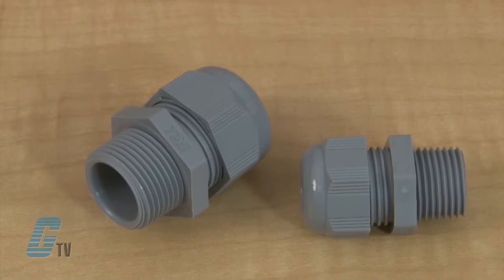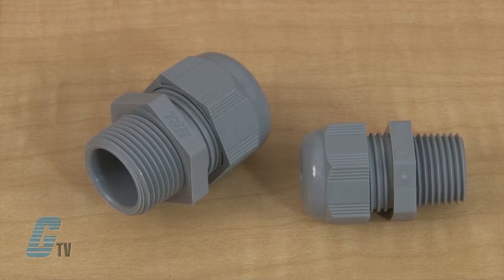They are rated at IP68 up to 5 bar and are suitable for NEMA 4 enclosures. They are made of an entirely halogen-free construction and are also flame retardant, rated at UL94V0.